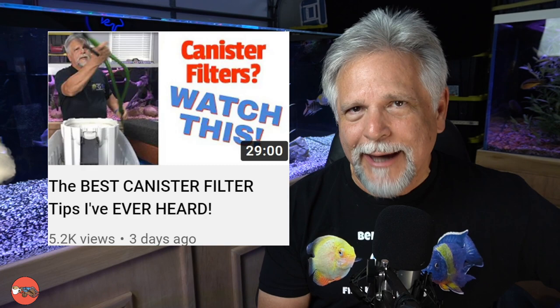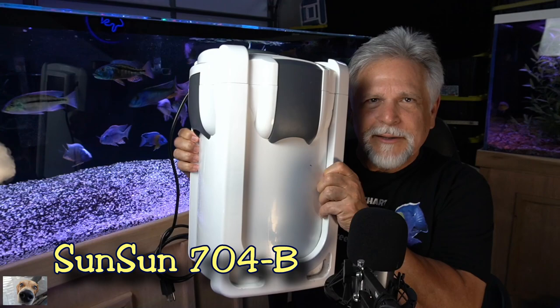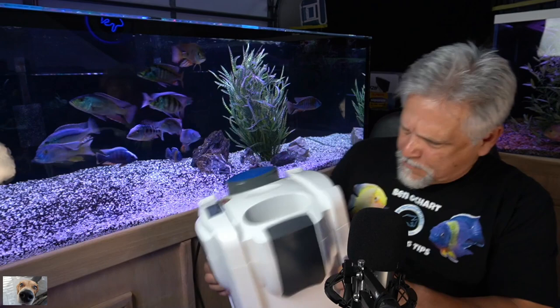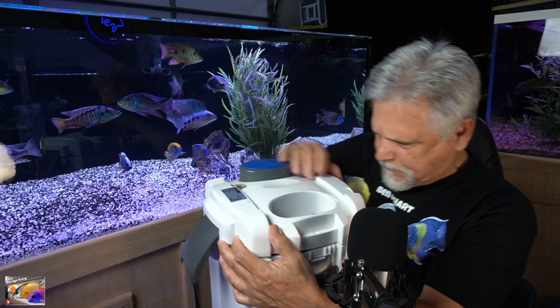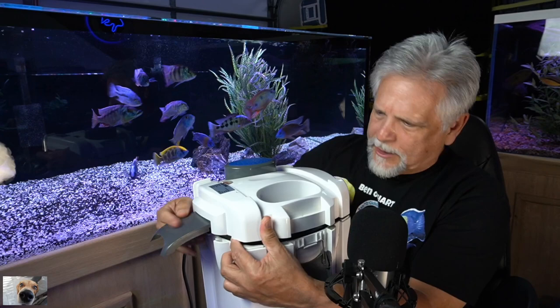Thank you for tuning in. Today I want to do a follow-up to that canister tips video I released a couple days ago and show you how the canister actually turned out. It was put together - I had to cut those large sponges I talked about in the video and fit them into the baskets. I want to show you how that turned out. I'm going to go ahead and open it up and show it to you.